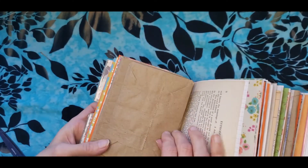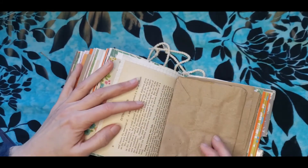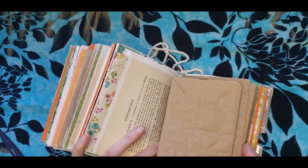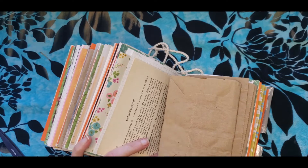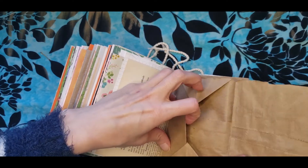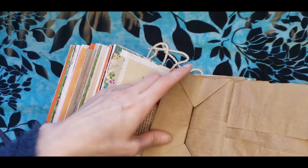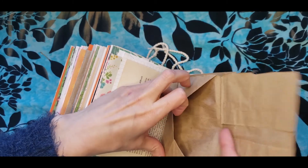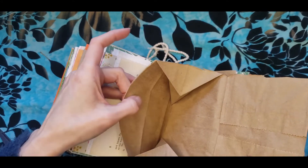I recommend doing this ahead of time. But now this will open right up, and you can already see the beginnings of a little envelope. You can actually just leave it like this and just glue something on top, and it will open up like this, which is actually really nice. And if you don't want it to open up like this, then you can tape or glue this down all around, and then it will be a smaller pocket instead of a big pocket.